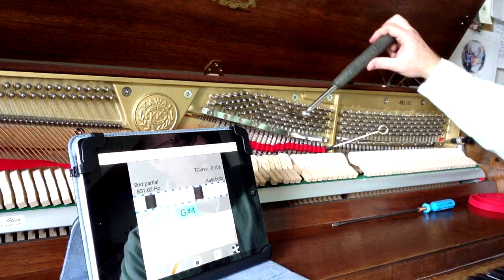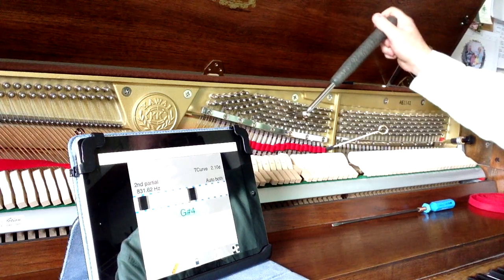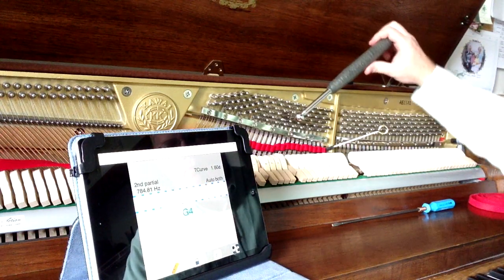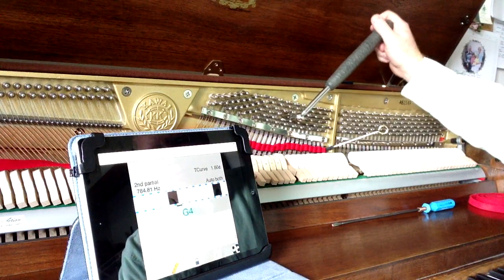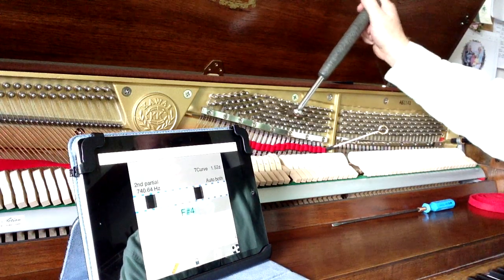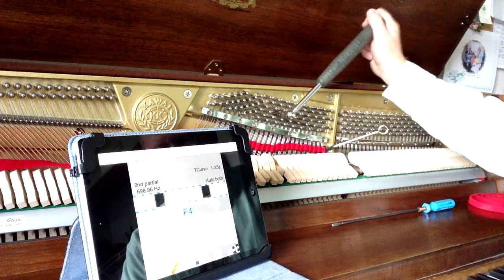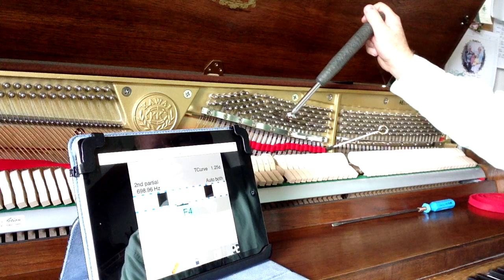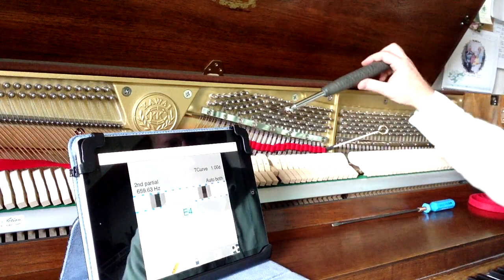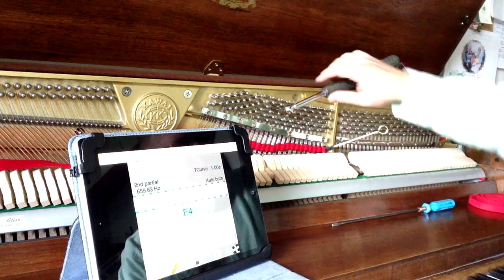Then we'll go down to G sharp — you can see that's flat, those black bars are moving pretty fast. We're going to come up above the pitch and then drop back down to it. We go down to G, then F sharp, then F. Sometimes I just double-check to see how my intervals are sounding.